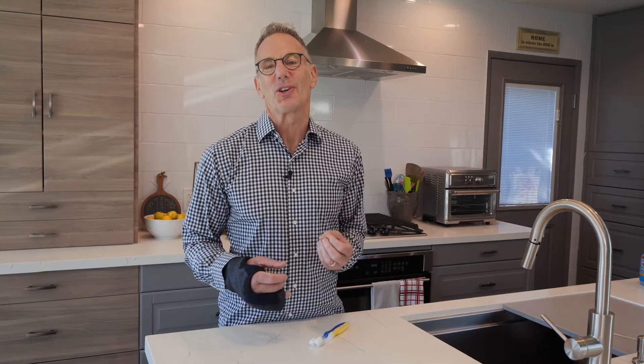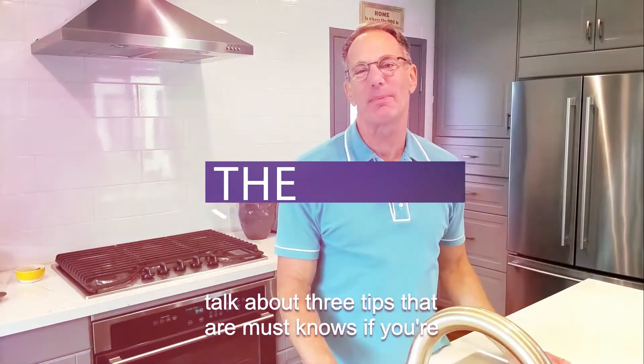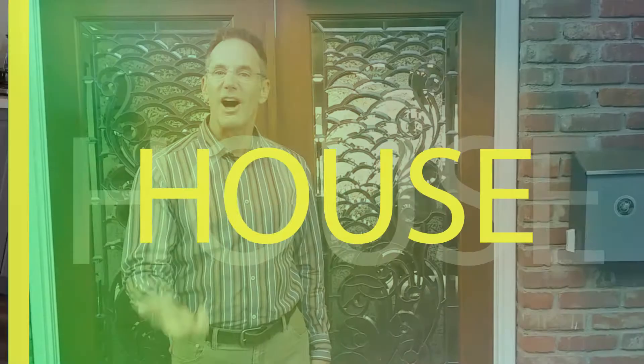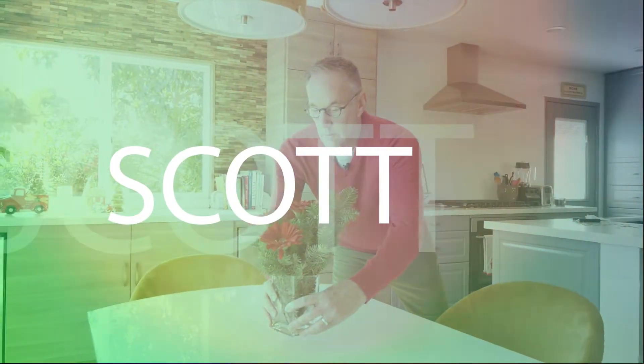You've finished cleaning the house and there's still some nooks and crannies and cracks you just can't get into. Well, I'm going to solve your problem today with what I think is the mightiest cleaning tool around the house. Hey, it's Scott. Welcome to Around the House with Scott, where I give you tips, tricks, and hacks for better living inside, outside, and around the house every day. Today, I want to talk about something that's crazy, but I call it the mighty toothbrush.